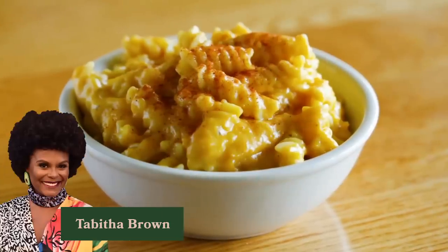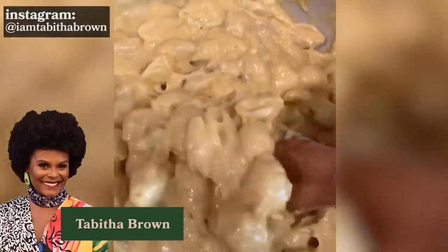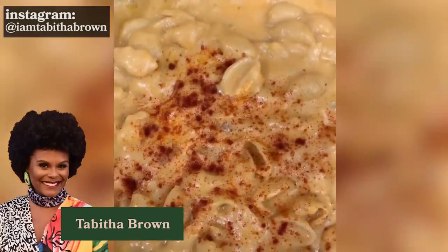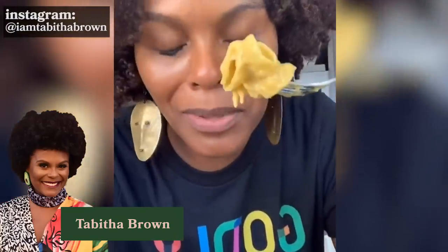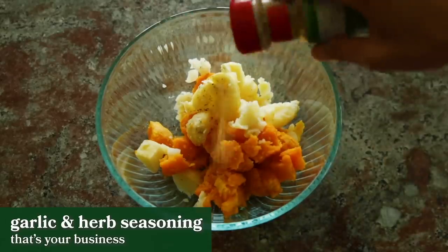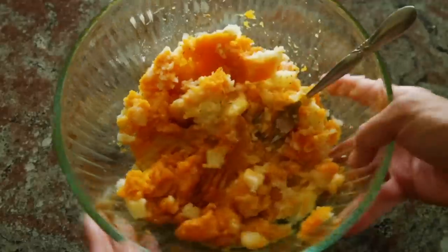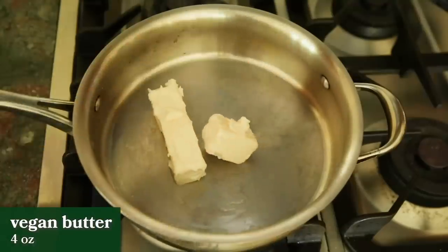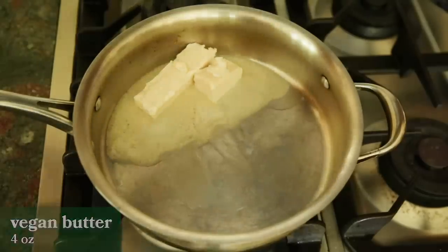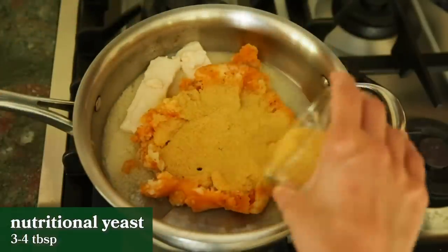Next up is Tabitha Brown's famous vegan mac and cheese. She posted a video of the recipe but didn't include the measurements, so I tried to copy it the best I could. First, she takes about half of a medium butternut squash and one potato and cooks it until tender. Then she adds a good amount of garlic and herb seasoning. To a large saucepan, she adds one whole stick of vegan butter, the butternut squash and potato mixture, and three to four tablespoons of nutritional yeast.